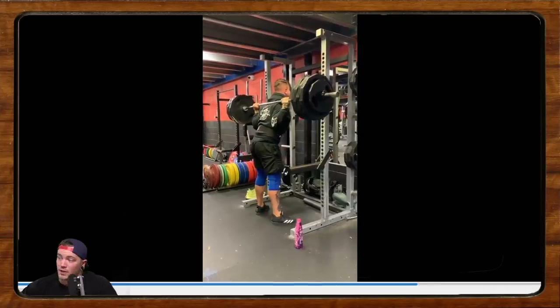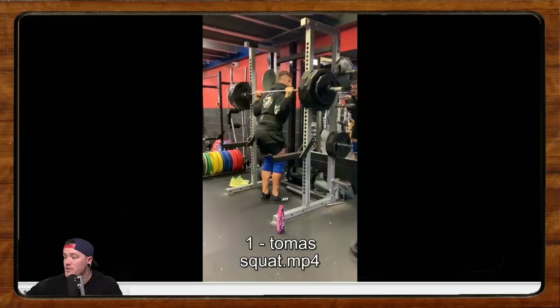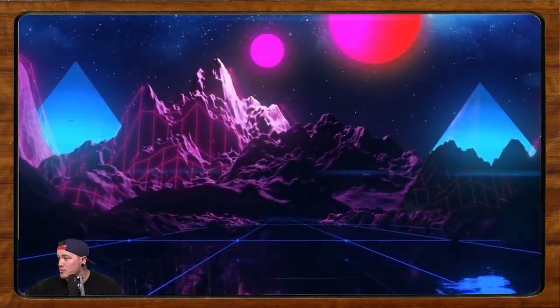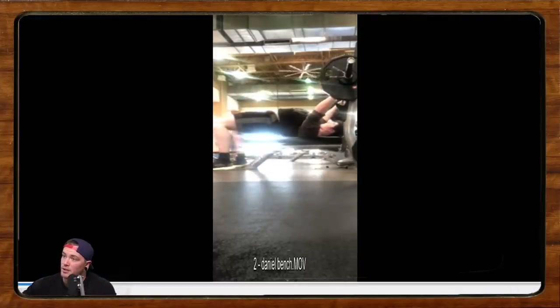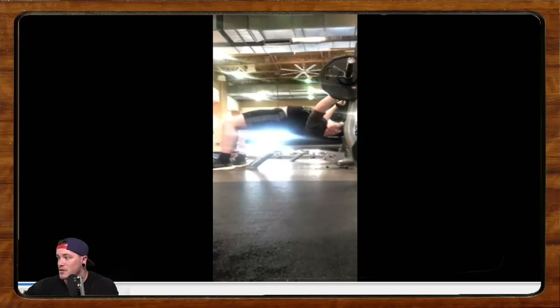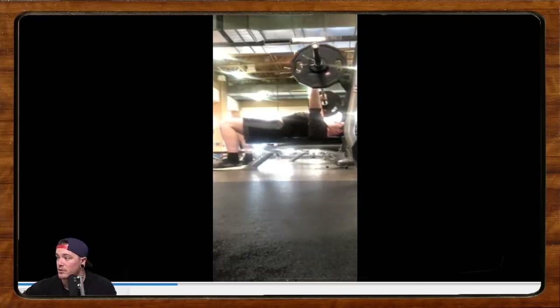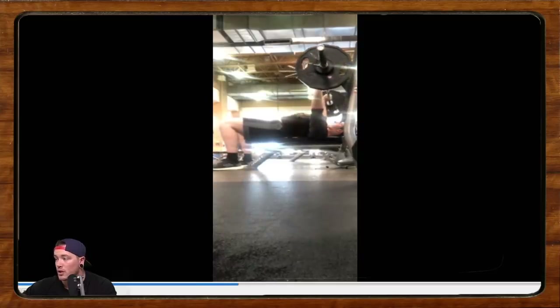Next up we have Daniel. Daniel's a young guy — he's doing his first powerlifting meet pretty quick here. Let's pop this up so you guys can watch while I read the email. He says he's 16 years old, 230 to 240 pounds, doing his first powerlifting meet on the 7th of December 2019 — coming up almost a month from today, the date we're recording, not when the video's going up. His best competition bench is 205, and this is 140 for five reps.